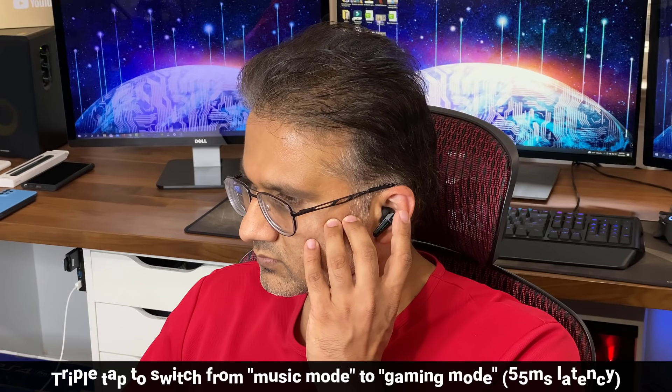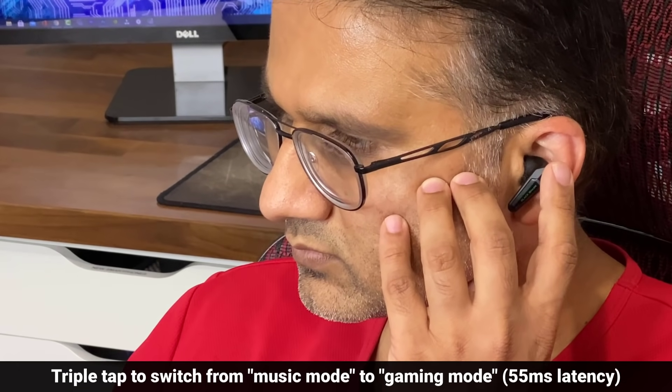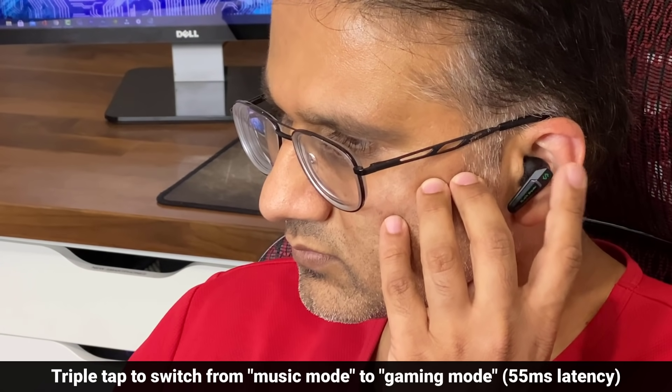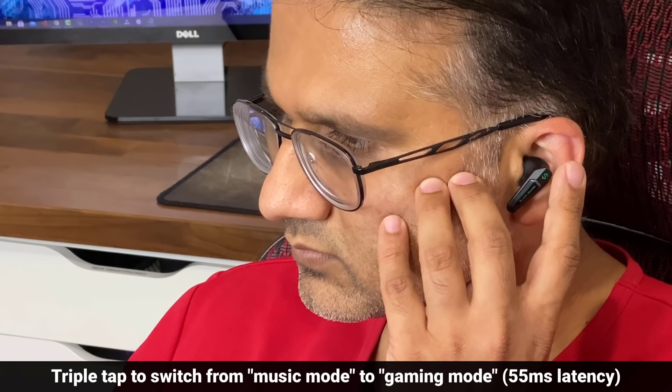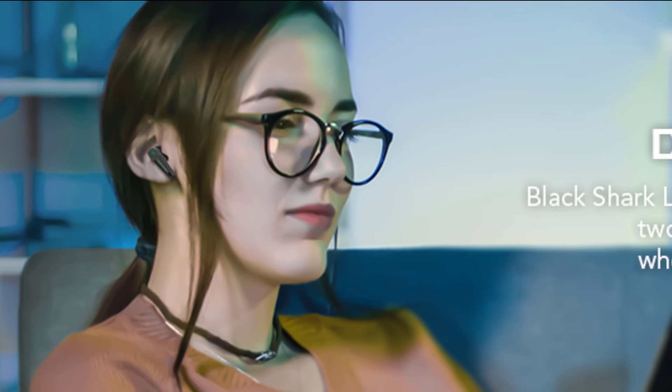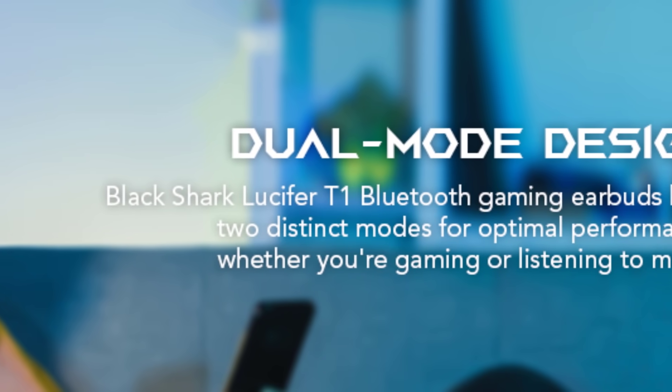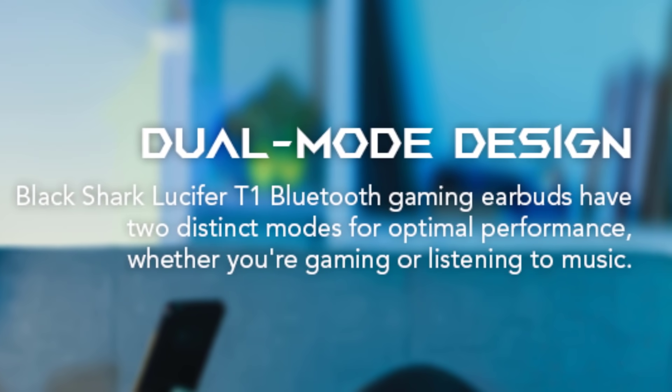To activate game mode, you simply triple tap on the touch area on the earbuds and a voice tells you 'game mode active.' If you triple tap it again it will go back to normal music mode. This ability to switch between gaming mode and music mode is known as the dual mode design, so you get optimal experience whether you're listening to music or gaming — you pick the mode based on your activity.